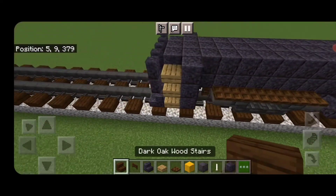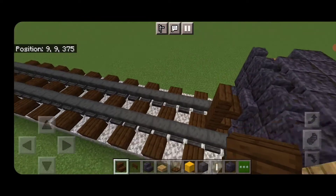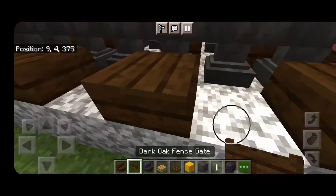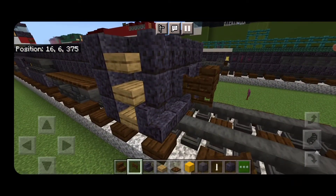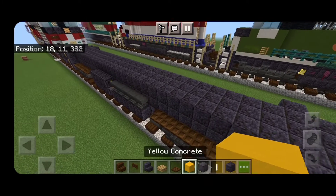We never did the coupler on this end, so take out a dark oak stair, stack it up to the second block, delete the ones used as replacements, and put a dark oak fence gate and also a dark fence gate on either side.